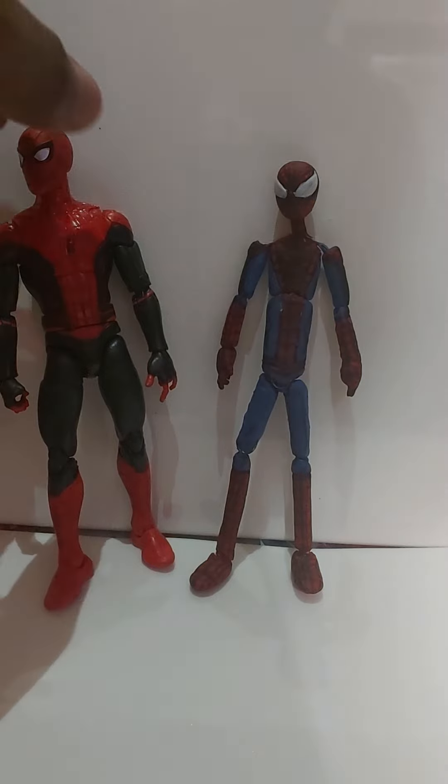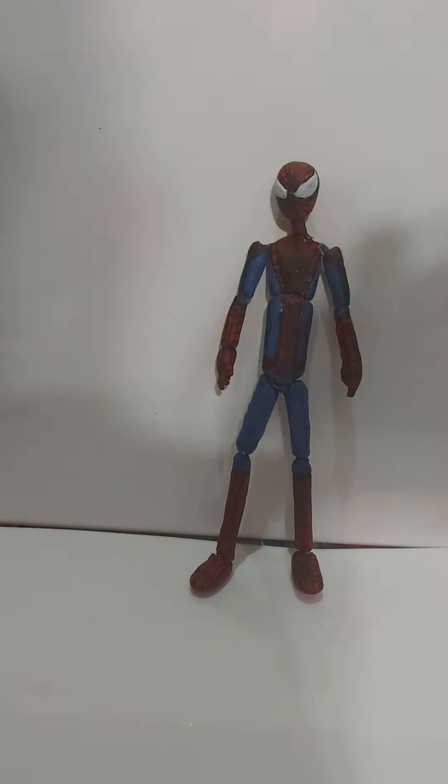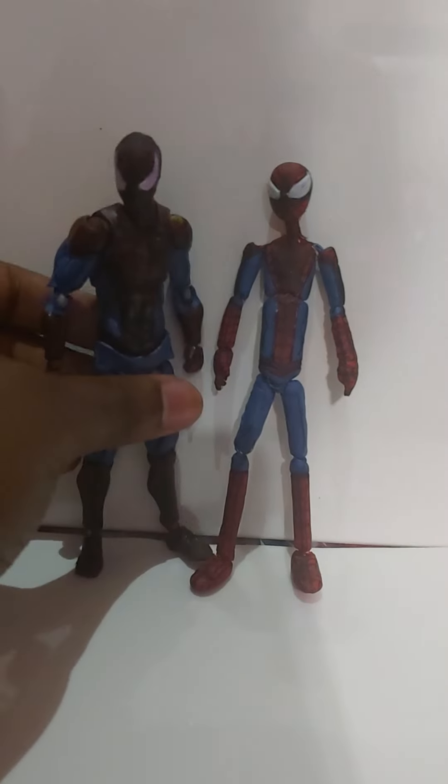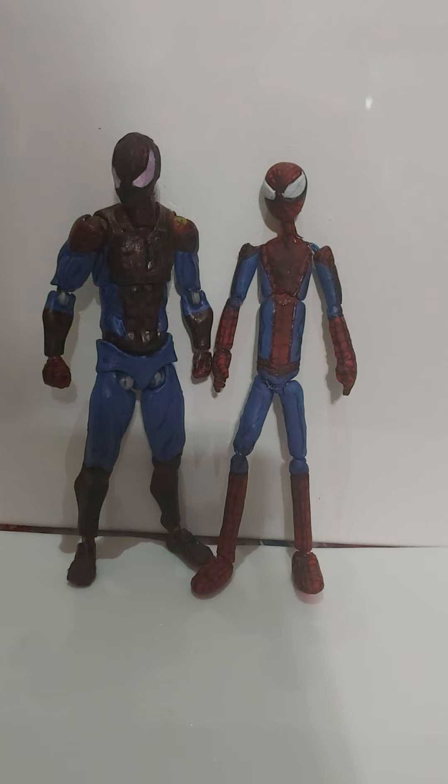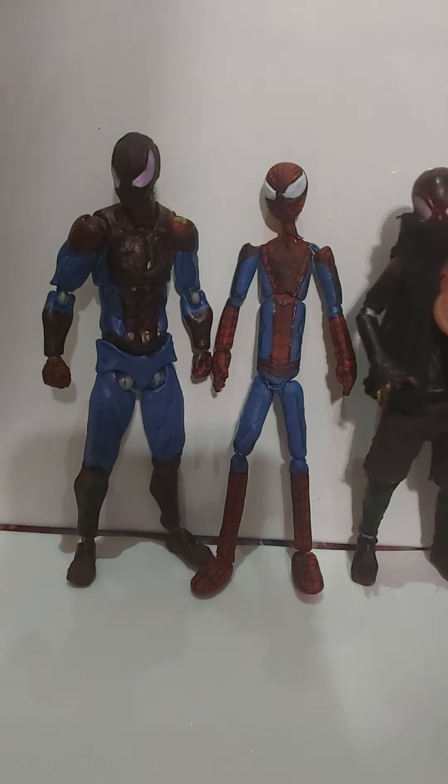I'm very proud of this figure. Another size comparison is my later custom that I showed in the stop motion a couple of times. And this is basically it. I used this for a figma scale figure. You already know because I showed that in all my custom videos of the 2020 action figure review, so check that out. Let me put it next to my favorite custom so far — my Miles Morales.